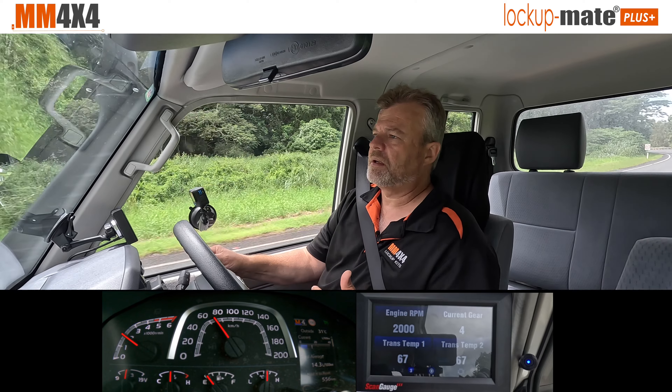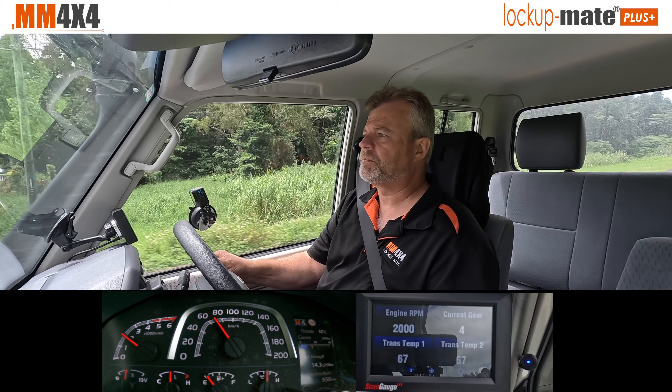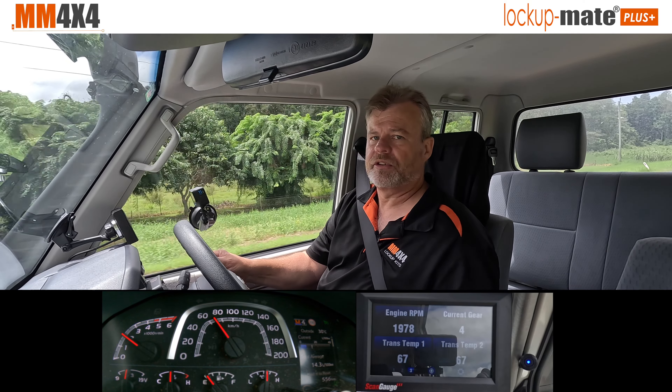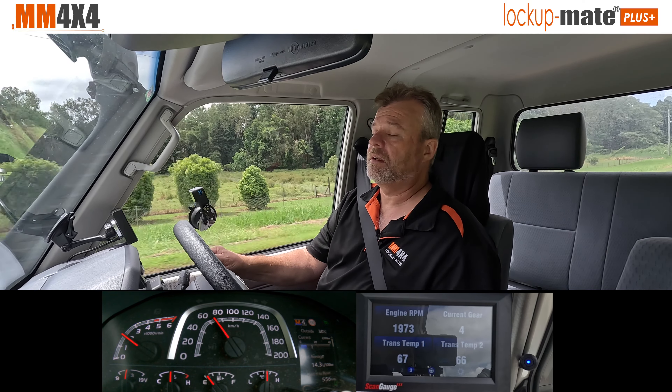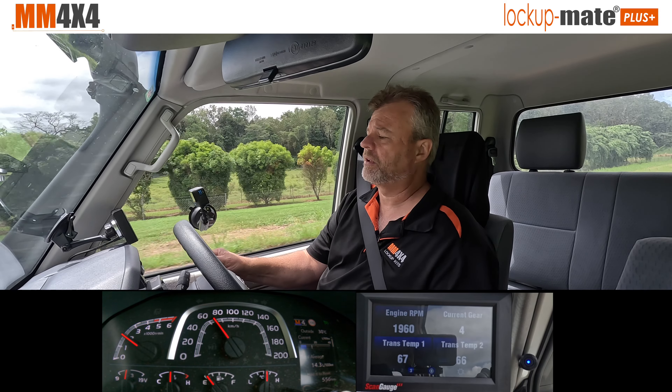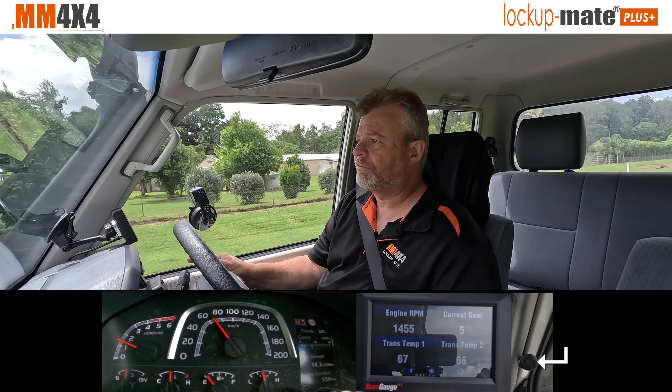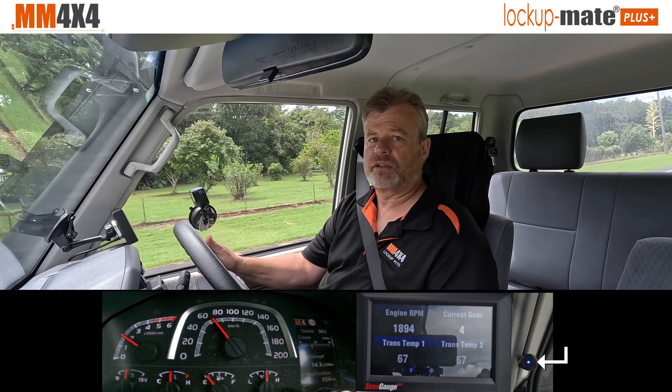To give you an example of how it's assessing the car's performance in real time: if I go to fifth gear at 70k an hour, it's too slow to be locked up, so the kit will recognise that and immediately unlock. I'll just go to fifth gear — and there, you see it's unlocked. Go back to fourth gear and it's locked up again.